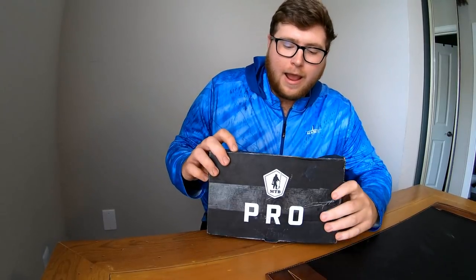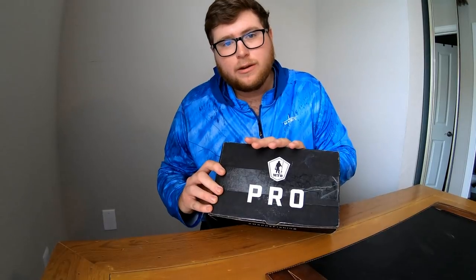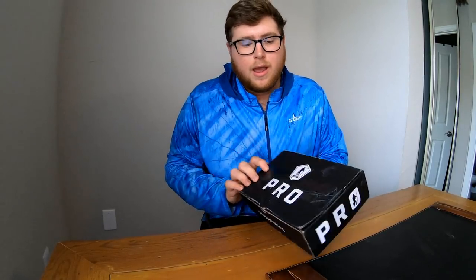What is up guys? Welcome to Fat Belly Fishing. Today I got something special in store for you guys — I have the Mystery Tackle Box. This is the Pro Series and it's a saltwater one. I figured this would be the most interesting one since I do a lot of saltwater fishing. I do a lot of bass fishing as well but I wanted to start off with the Saltwater Series.